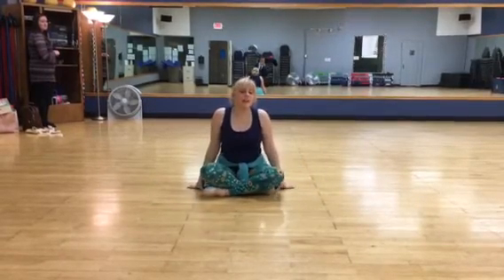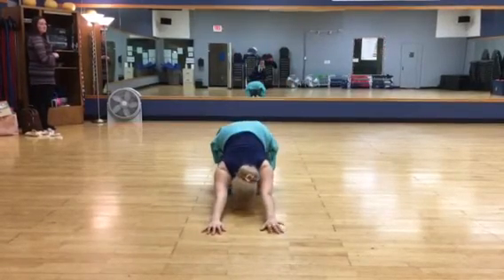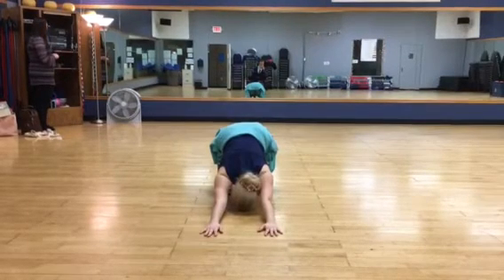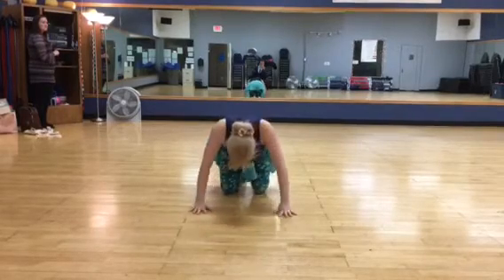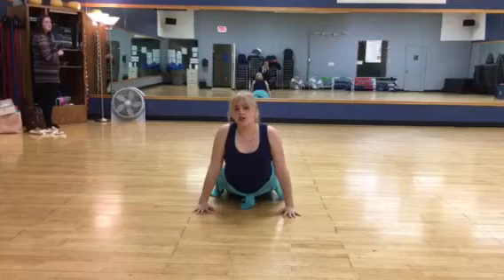Alright, it's time for cat stretch and seal stretch. Make sure you're on top of your knees. This is stretching your upper back. And then come forward to your seal stretch, which is stretching your lower back.